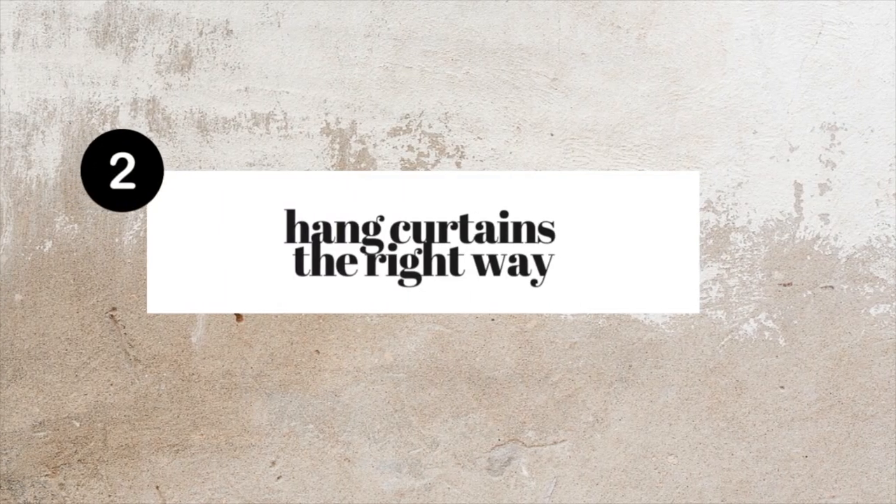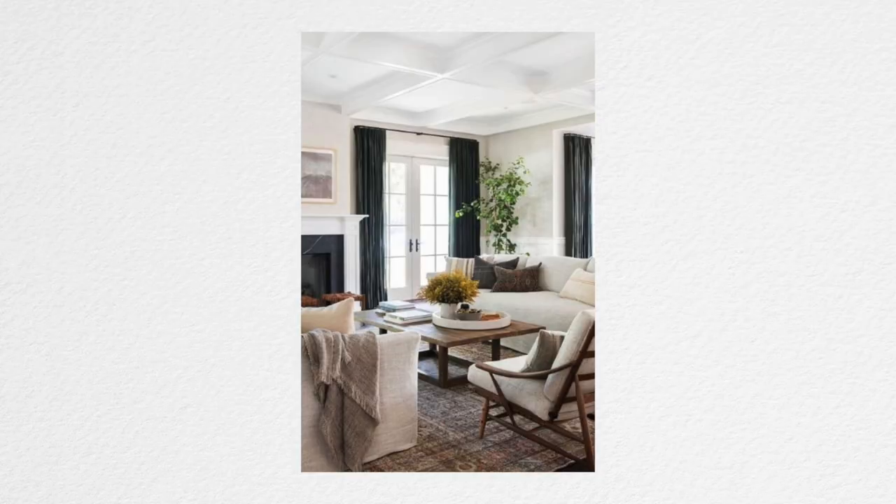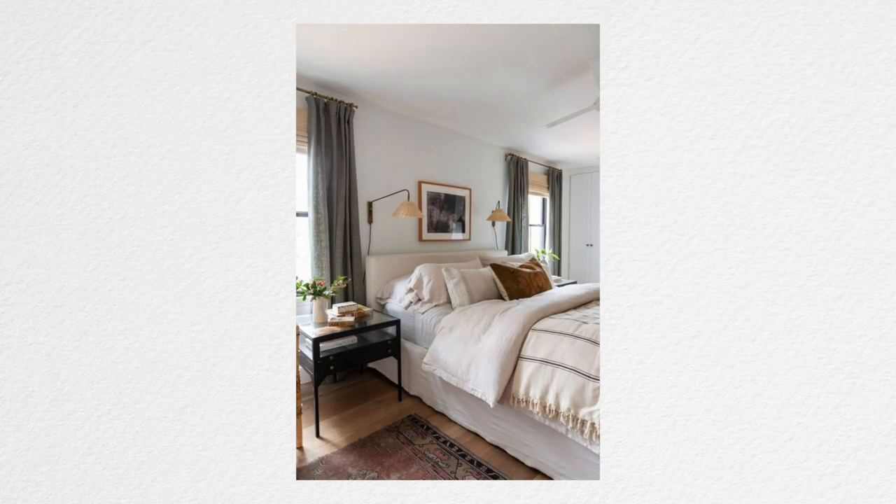Next, hang and hem your curtains the right way. You might already have beautiful drapery curtains in your space, but just slightly adjusting the way you've hung them might make your space feel bigger and more expansive and let more light into your home. Here's how to do it: first off, hang your curtain rod about two to three inches from the ceiling.